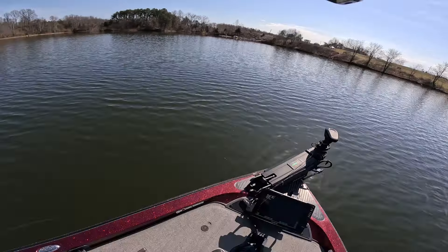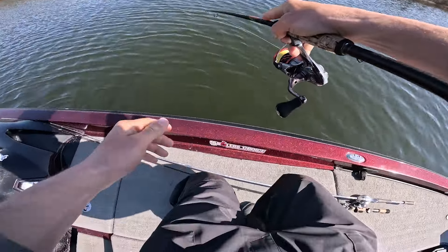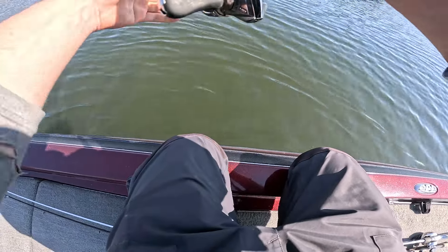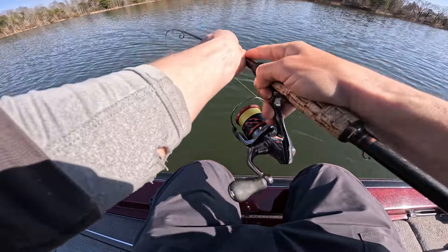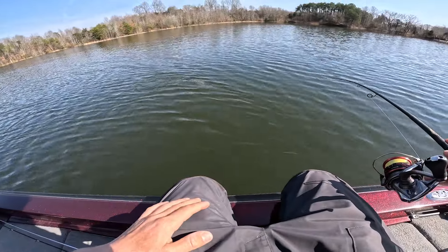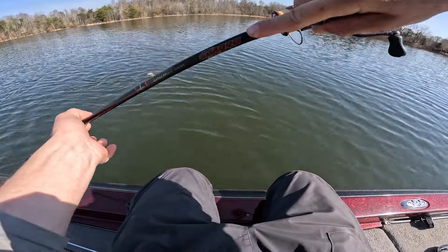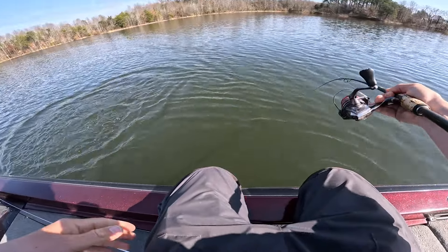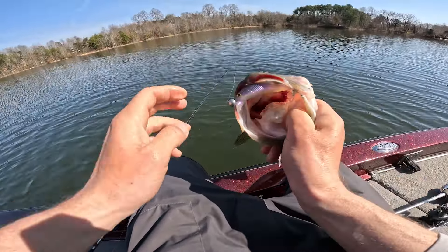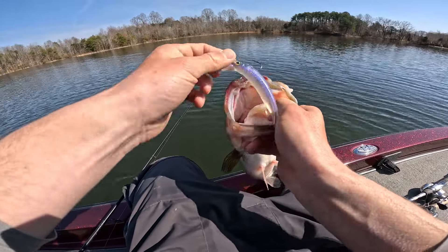It feels big — oh, he's good! It took me a while but I finally found one. Pretty fish. Yeah, football. Smoked that drift fry.